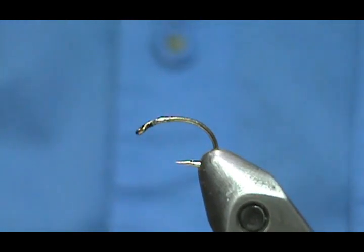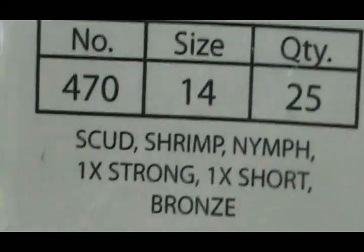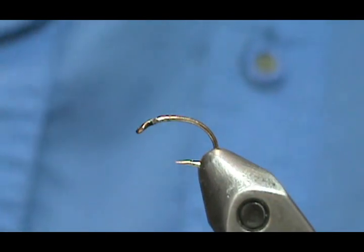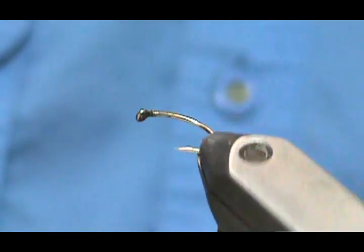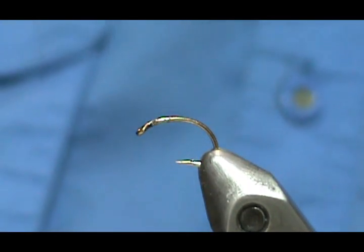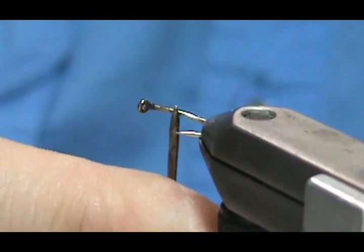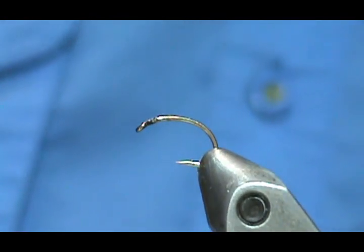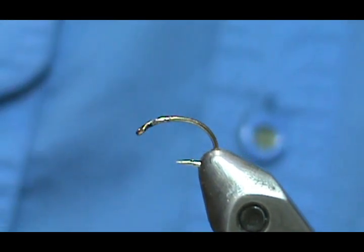We're going to start out with the hook. I'm going to use a Lively Legs Lip Splitter 470 number 14 — this is a Scud Shrimp nymph hook, one extra strong, one extra short. You can see that this hook is offset; the point is offset from the eye, and this allows for greater hooking. We're not going to put a bead on this, but if you had a bead on there, the bead would take up more of the gap. Having that offset on that scud hook is good because you're not going to take up too much gap with the bead if you put one on there, which you're perfectly fine to do with this fly.